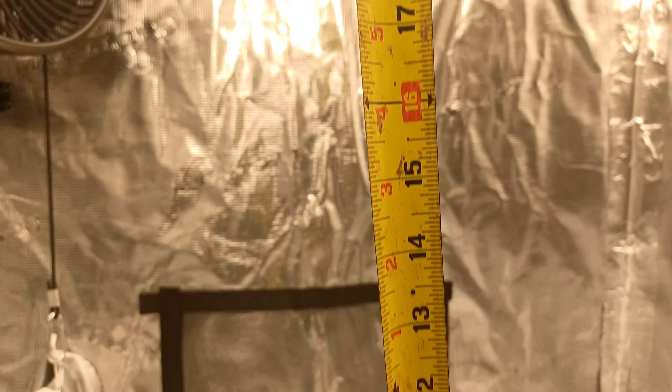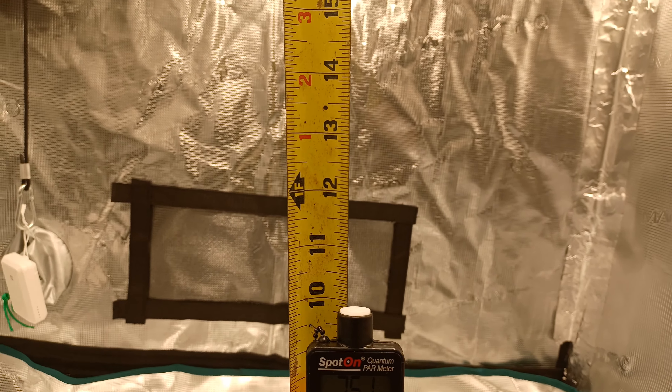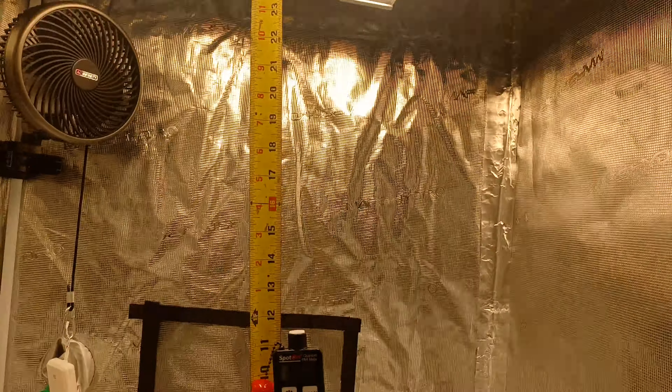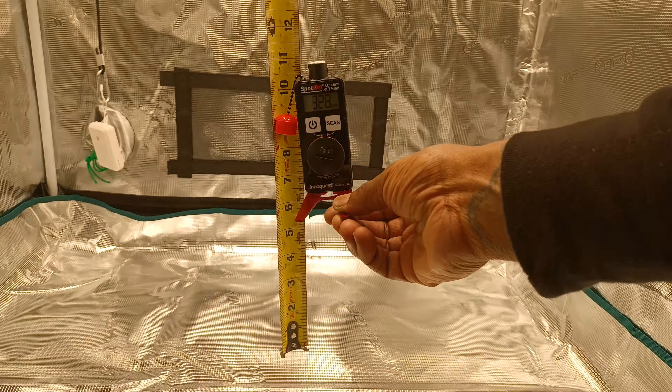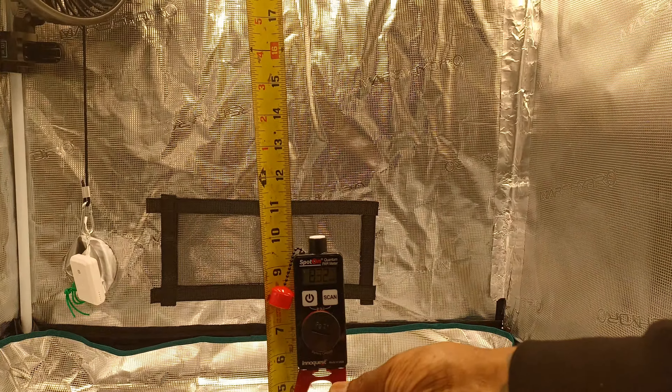So this will be at 20 inches away — at 20 inches we're getting 800.